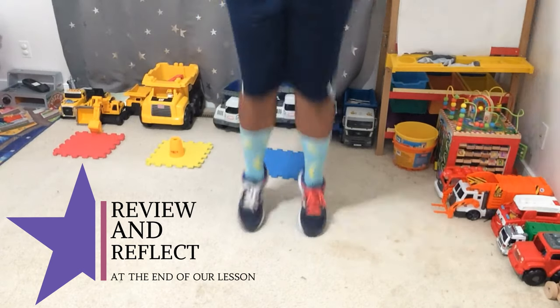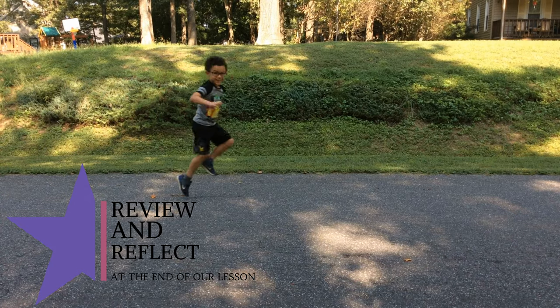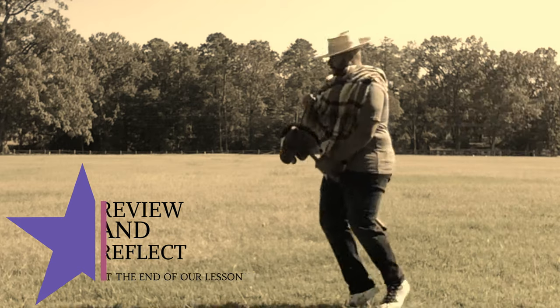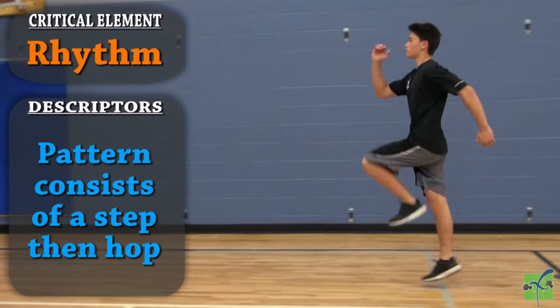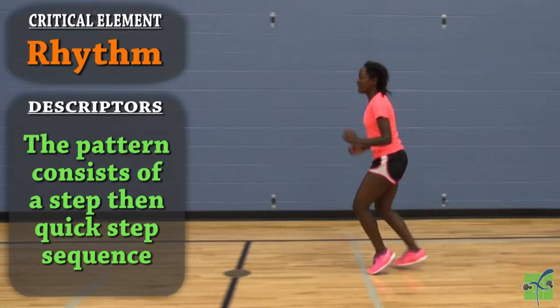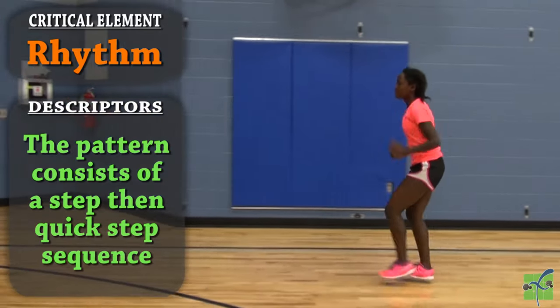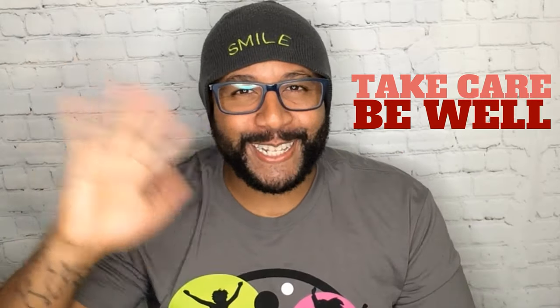Let's go back over what we learned today. We learned that there are lots of different kinds of locomotor skills. We learned that the skipping pattern consists of a step and a hop, and we learned that the gallop pattern consists of a step with a quick step. We hope you had fun learning with us today. Practice those skills until the next time we see each other. As always, I've been Mr. Gray, you've been awesome — take care, be well, we'll see you next time.